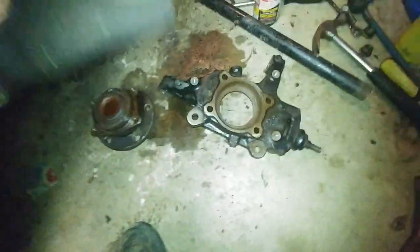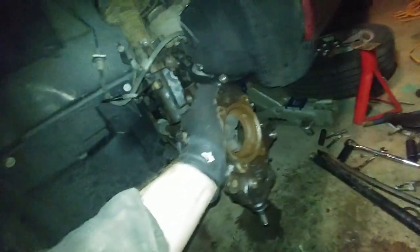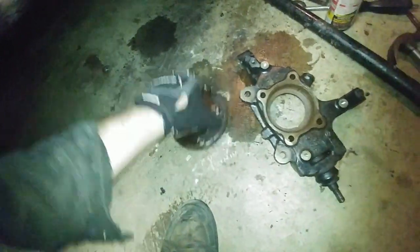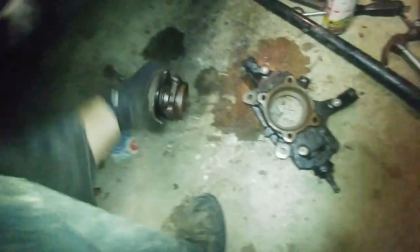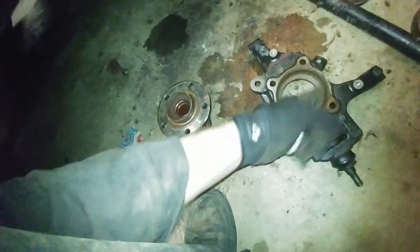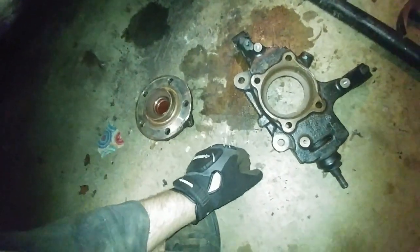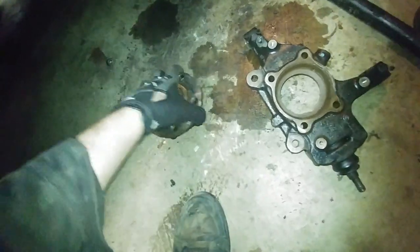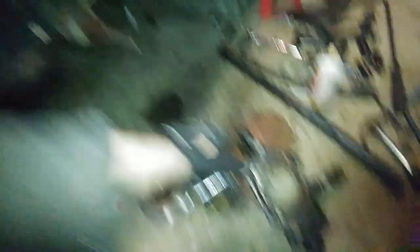This took me a lot longer than expected. Sorry I didn't film all of it, but mostly it was just me hammering. I had to take the knuckle off of the car in order to get better access and just start hammering away at it until it would come out. Now that it's out, I'm going to grease the inside of this very liberally so that if I ever have to do this again, it won't be that big of a problem. I'm going to put the new hub in and then we'll get the whole assembly back in the car.